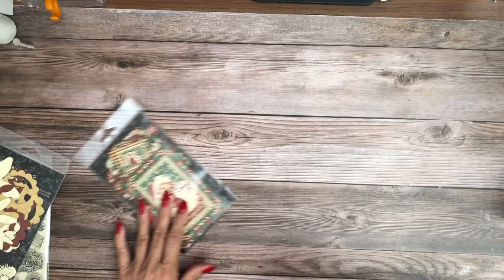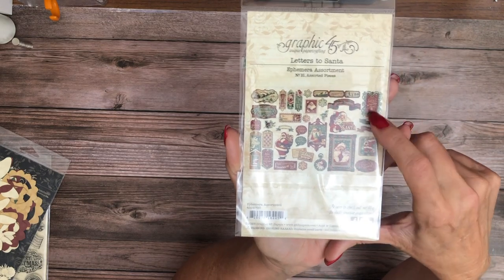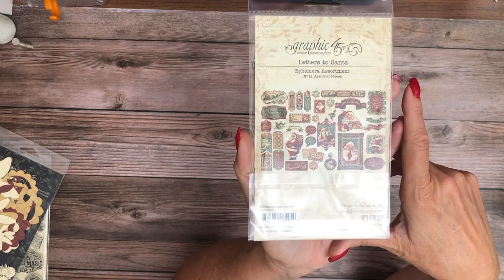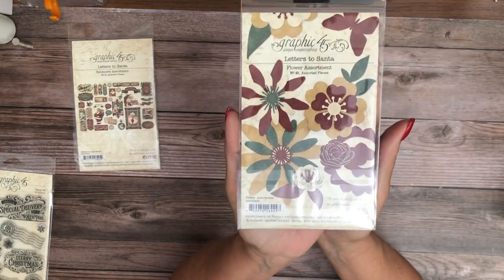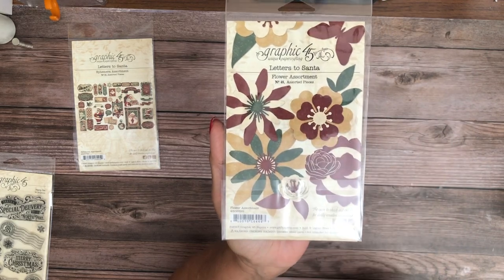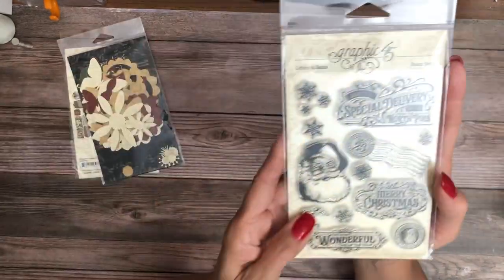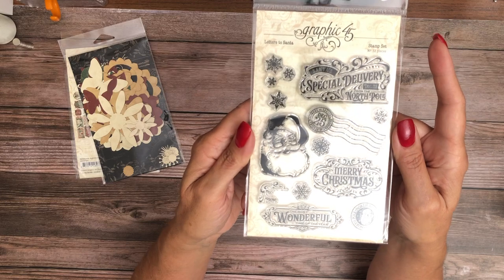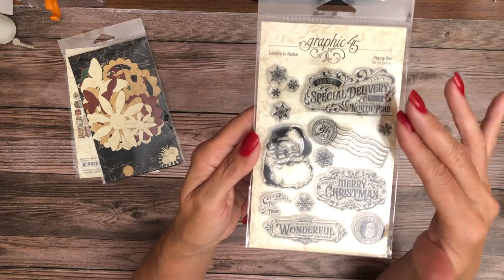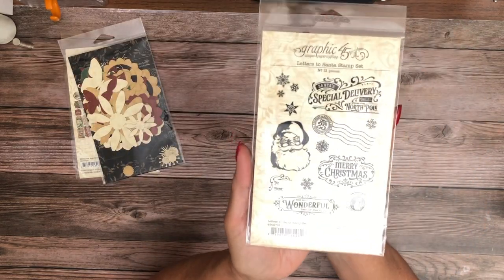Now I'll show you the die cuts. Here are the die cuts — they're pretty too. Sometimes the glare is difficult but I don't like opening them because I've been known to lose pieces. It's basically the same flower shapes as the Hello Pumpkin collection, just different colors. And then lastly we've got an assortment of nice little snowflakes as well as some traditional stamps. These really would stand on their own — they don't have to go with the Graphic 45 collection; you could do a lot of cards with these.